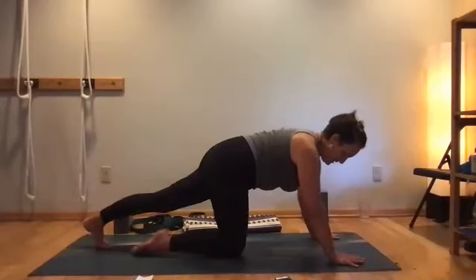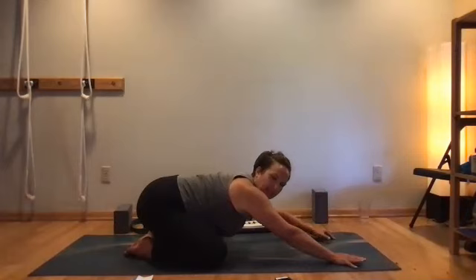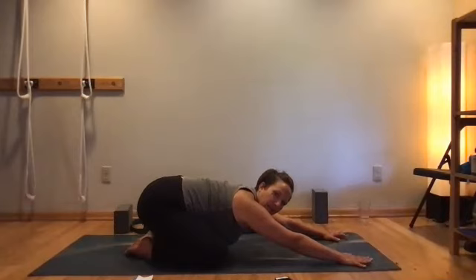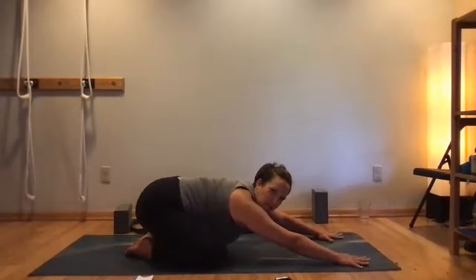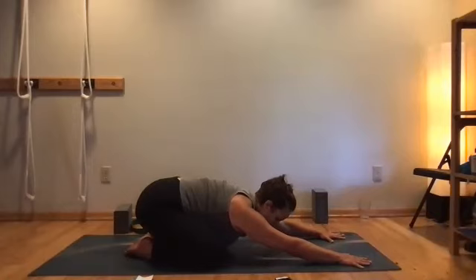Come into child's pose with the knees separating wide, feet coming together, and take the hips as far back as you can. Keep your arms straight — you might need a block under your forehead if your head is really dunking. Turn the inner elbows gently toward the ceiling, while at the same time rolling the inner wrists down and anchoring into your thumbs and index fingers. Remind your shoulders to move toward the hips — dynamic action: fingertips extend away from the shoulders, shoulders move toward the hips.